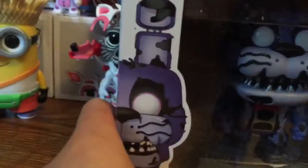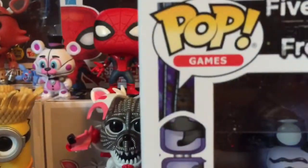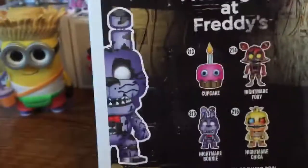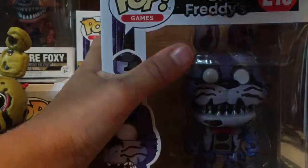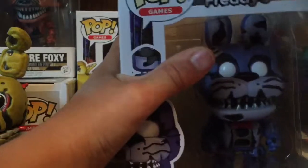Now we have Nightmare Bonnie, which is actually pretty cool looking. Let's look around the box. In this series there is Nightmare Foxy, which we have out there, Nightmare Bonnie, and Nightmare Freddy. We don't have Nightmare Fredbear yet — hopefully we'll try to find him soon. Let's open the box.